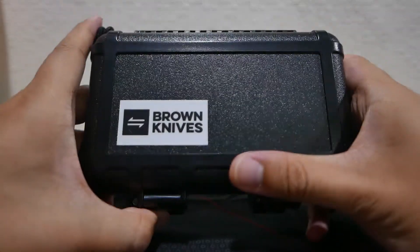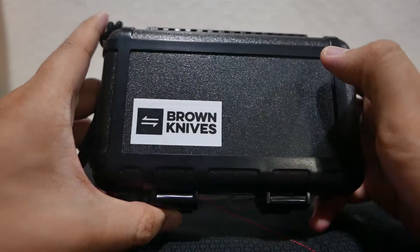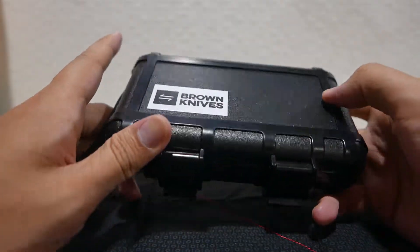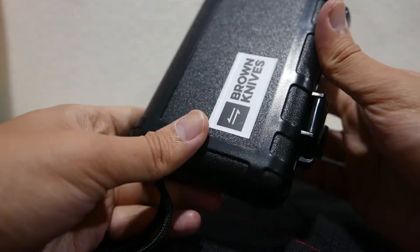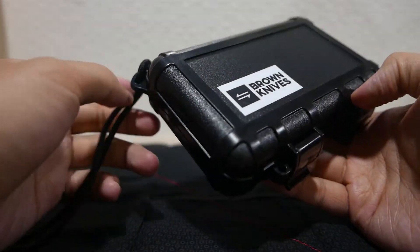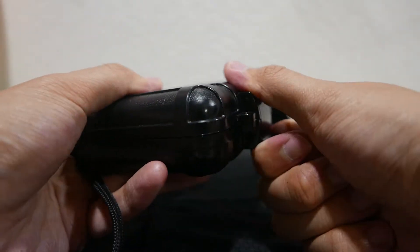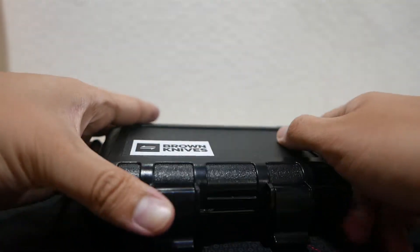Hi YouTube, this is Kaichi. As you can see there is a Brown Knives Servo in front of me, and I'm going to let it go tomorrow, so I would like to make a quick review for this knife.